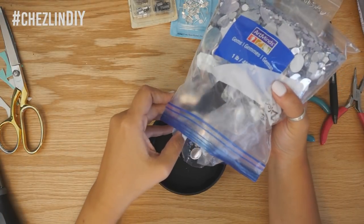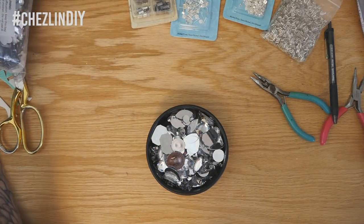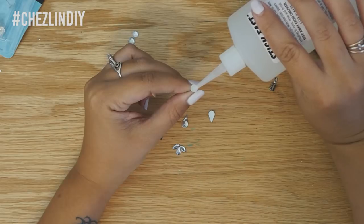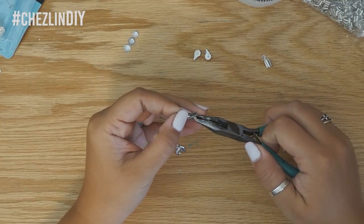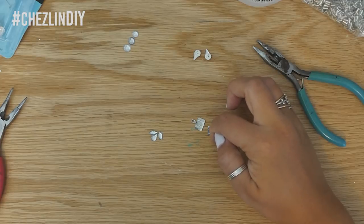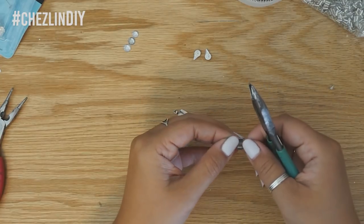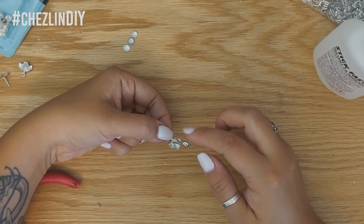I ended up making three different types of earrings. For the first pair I wanted sparkly ones with flat-back gems. I dug through an assorted bag of faux gems and grabbed teardrops and marquise gems. I glued some teardrop-shaped gems onto the posts and set them aside. Then I took two end crimp bead things and flattened them out, placed a few gems to see how they'd fit, and cut the corners off the crimp bead that would stick out after gluing.